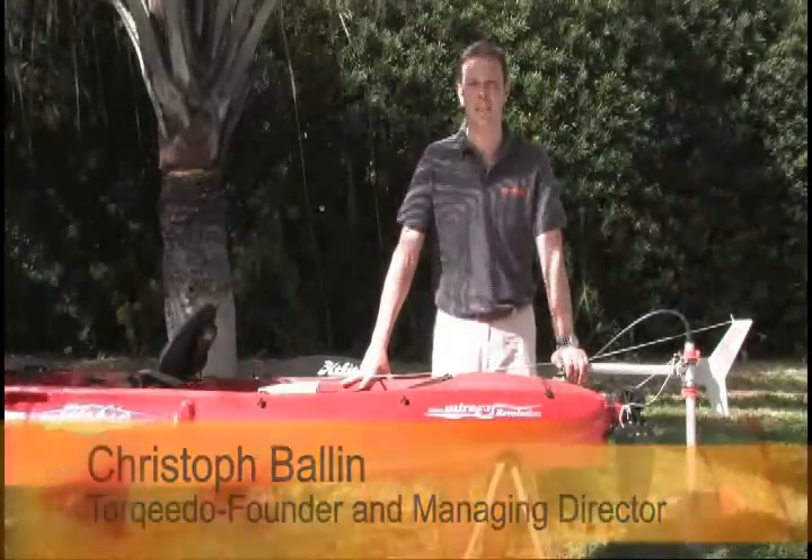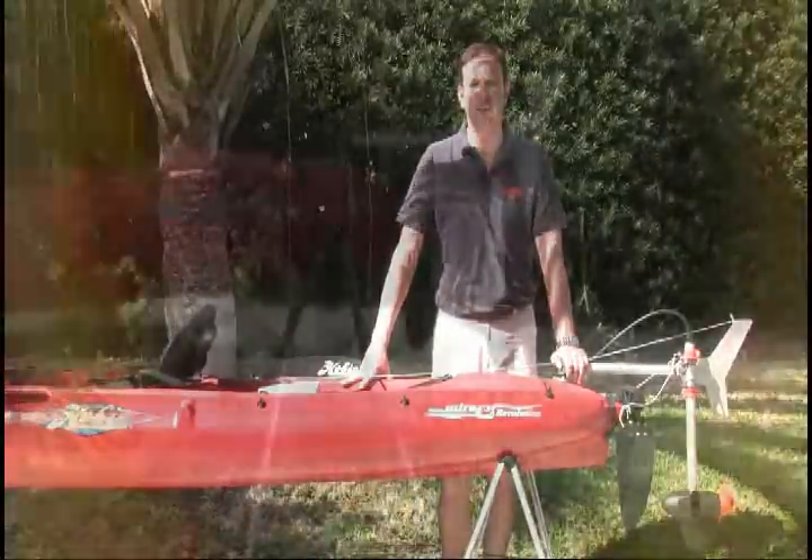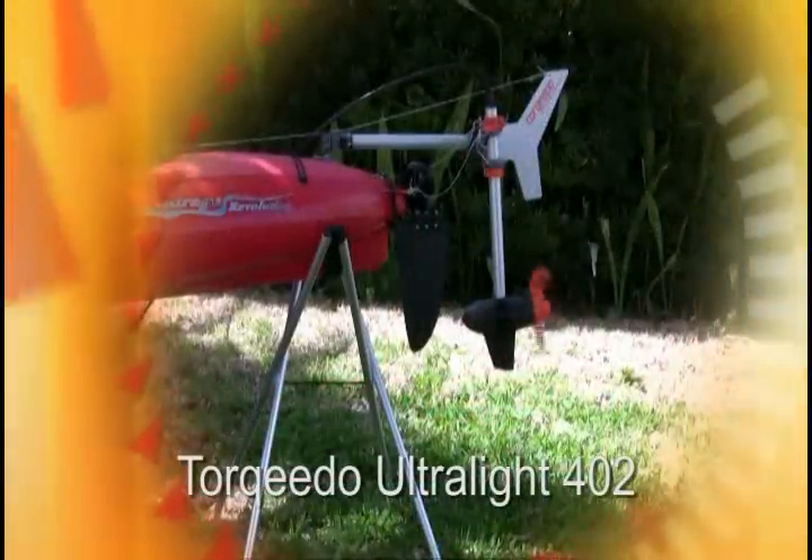Hi, I'm Christoph Ballin. I'm one of the founders and managing directors of Torqeedo Electric Outboard Motors from Starnberg, Germany. Today I would like to show you the first genuine kayak motor on the market, the Torqeedo Ultralight 402.